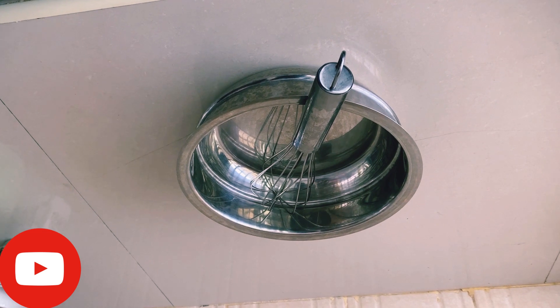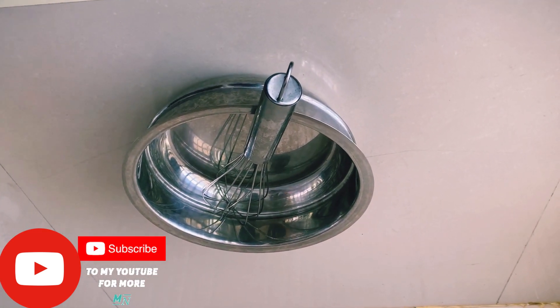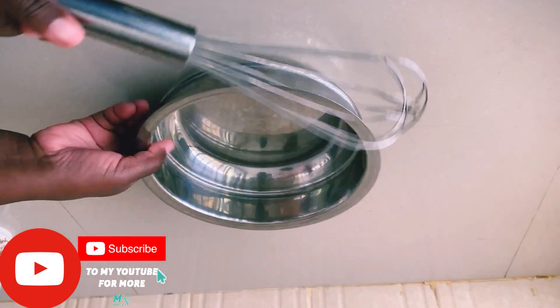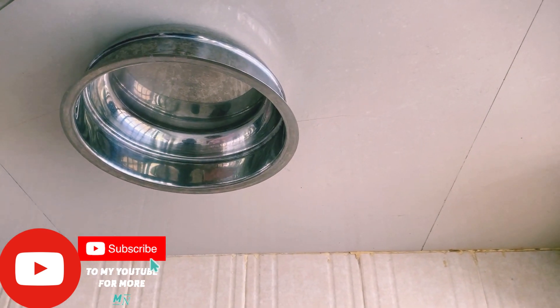Hello guys, welcome to our YouTube channel. Today I wanted to show you how to make a quick snack or something for breakfast. I have my bowl and my whisking tool.